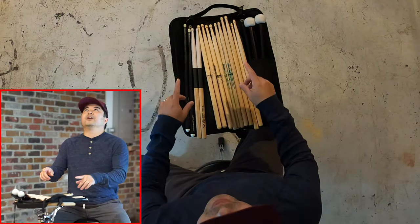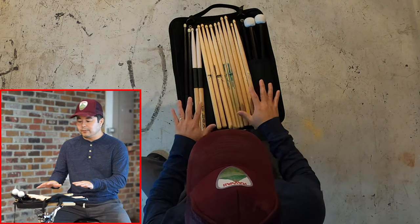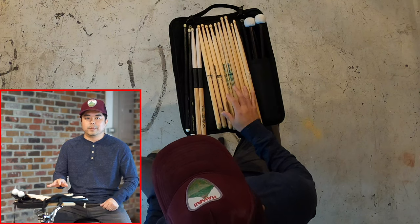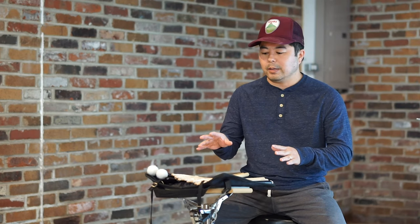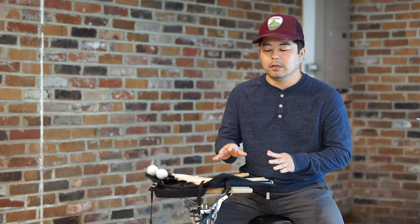As you can see from the overhead — and I'll pull these up as well — I have a variety of sticks. Most of them are of the 5B size and they're pretty much all wood tip. When I first started playing way back in the day, I did a lot of experimenting: different sizes, different tips, and I basically came to a nice happy spot of the 5B size and the wood tip.